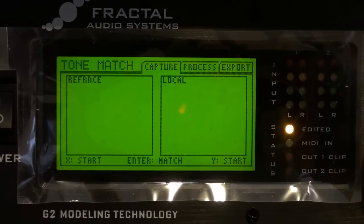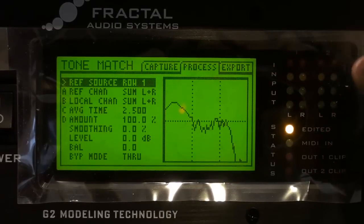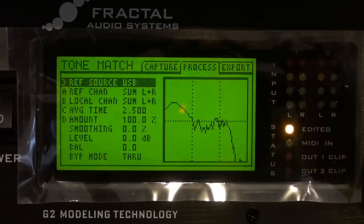I'm going to scroll over to the process screen right here. We're not going to mess with much, except for this first thing — we want to change the reference source to USB. That needs to be on USB because we're going to play a song from our computer into the Axe-FX.